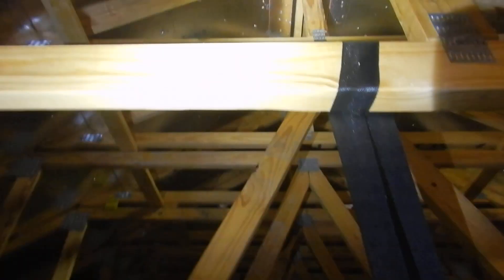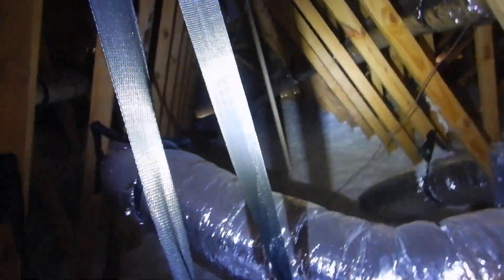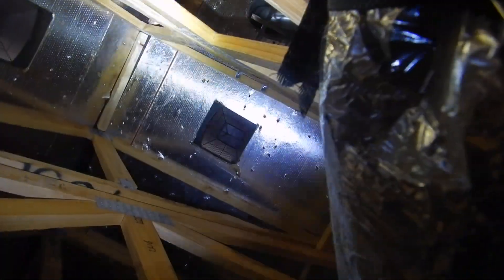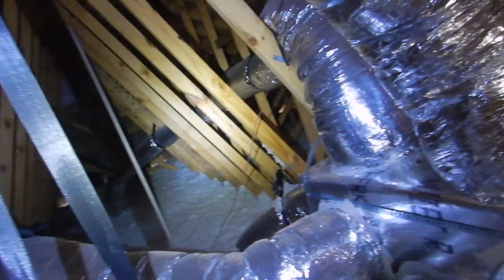Coming on up — we've got the ridge vent and the exhaust vent right there. These are gonna get clogged, and then this ridge vent is going to suck the air out of those air exhaust vent passive air exhaust baffles. It's going to ventilate only the top third of the attic, and we're all left down here to cook.